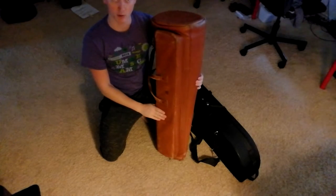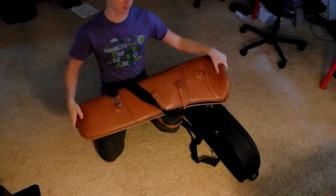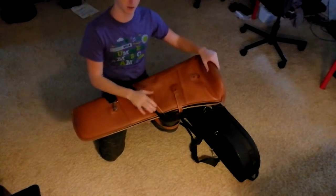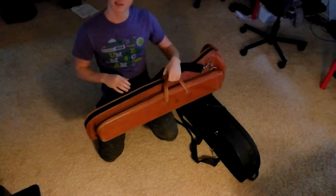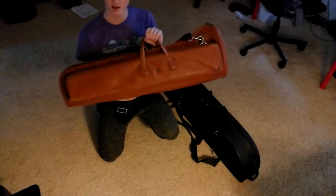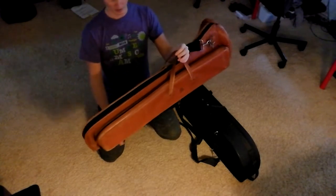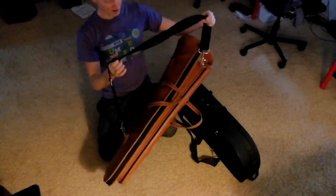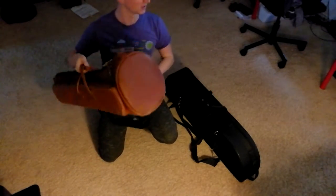It protects the slide pretty well, as well as any case probably. But the bell section is just kind of up for grabs — you can just kind of do this. I don't feel comfortable using that. Also, as light as it is, it's not very fun to carry since the handle is not in the middle, and the strap attachment points aren't ideal. So, not the perfect case.